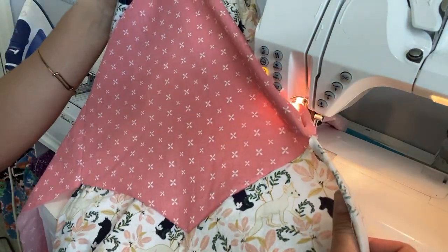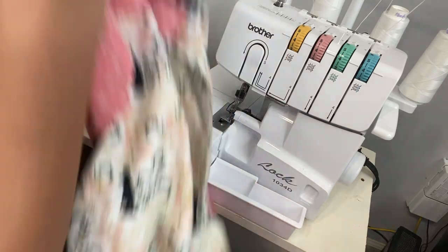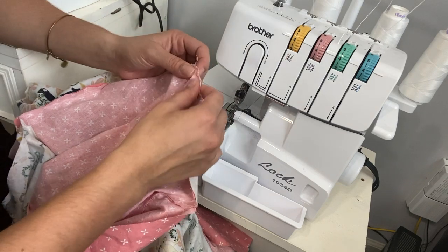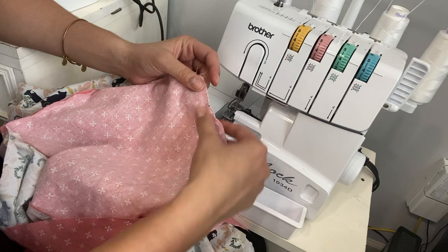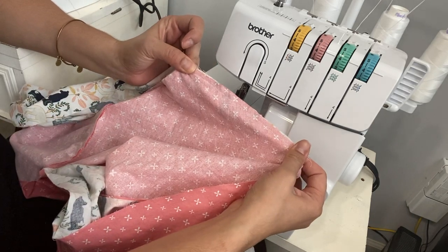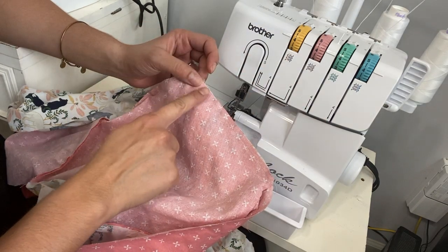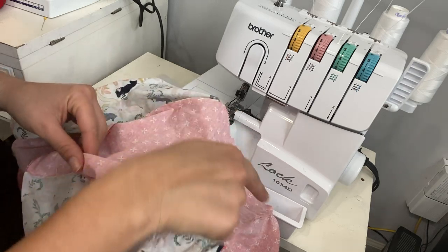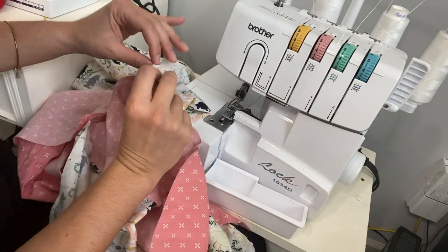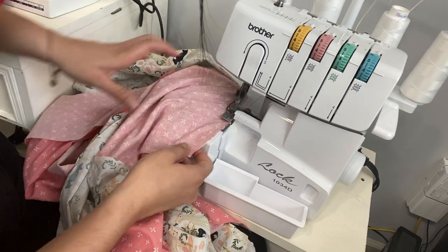Now we are all done sewing those sides onto the top. Woven seams tend to fray, and these stuffy balls are going to get a lot of use. So we want to make sure those edges are nicely finished. You can do that by going on your serger and finishing those edges, or you can stay at your sewing machine and do zigzag edging all around on all those different spots, zigzag stitching those seams to make them tighter so they don't fall apart when the kids are playing with them. I'm going to go ahead and finish all those seams.